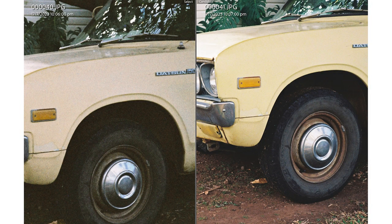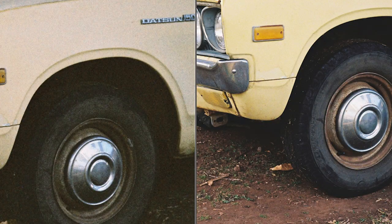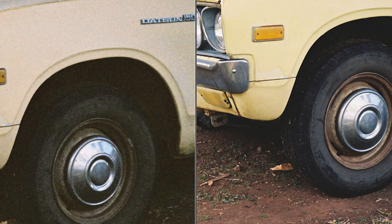One thing I want to show you is just the extra detail you get with the Color Negative 400 film — that is the Kodak Made in the USA film. For example, look at the tire on the car: you can clearly see the word 'Dunlop,' the tire manufacturer, on the wheel there. You can't see that on the Color 92 shot at all.